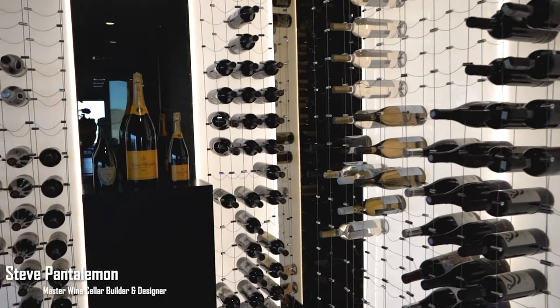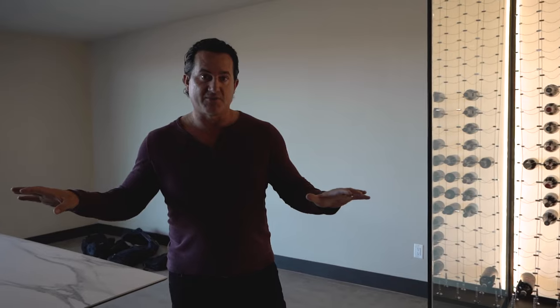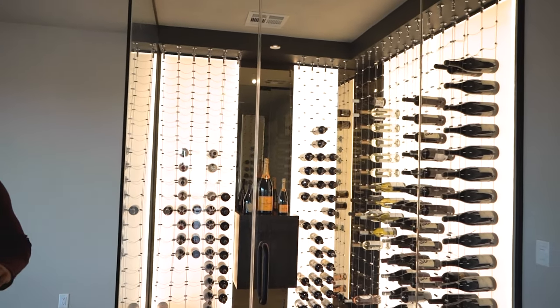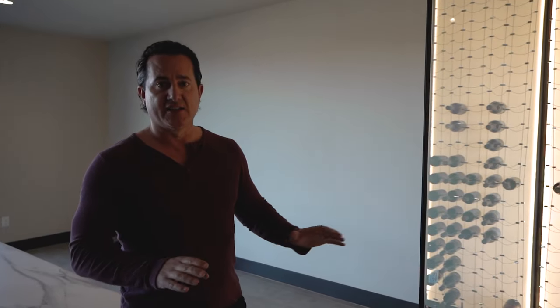What we've done here is build a room in this space. After the house was completely done, we came in and tore the walls down. What we have to do is called a demo — we demo the walls down and clean everything out down to the studs.